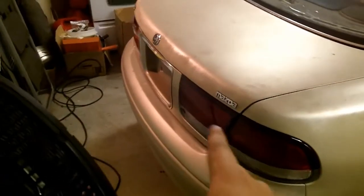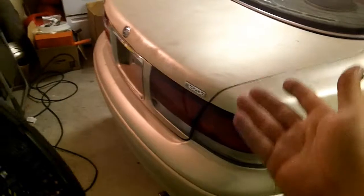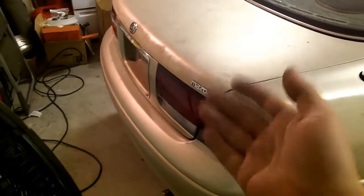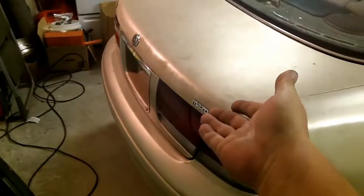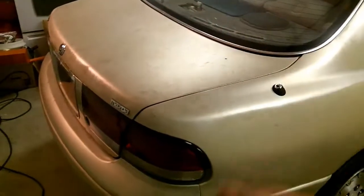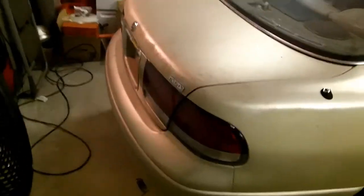That's all there is to removing your taillights and your license plate body panel, otherwise known as your license plate trim piece. If you have any questions about that process or this video, feel free to ask — but please make your questions related to the video topic so it helps others searching for the same subject matter. Feel free to discuss, and if you like this, click like and subscribe.